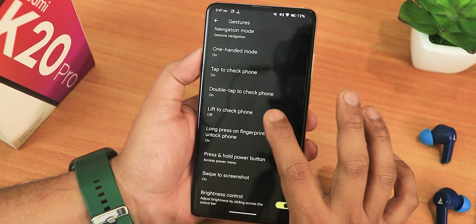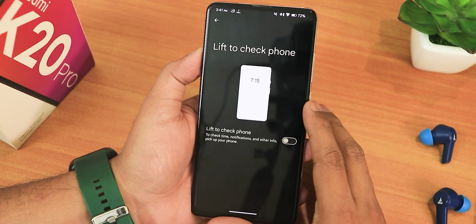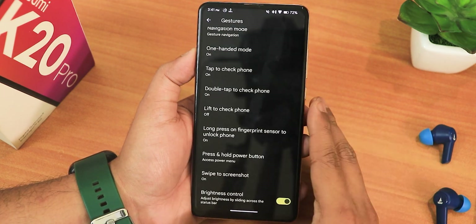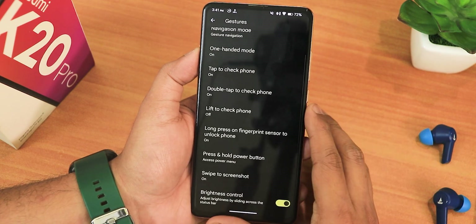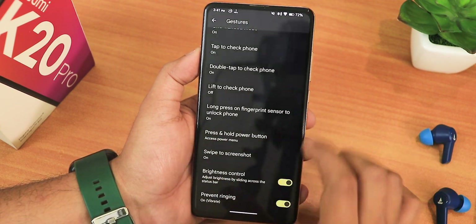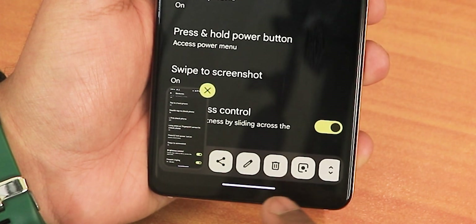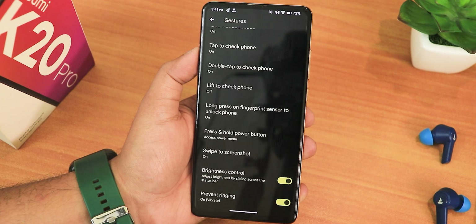We have lift to check phone as well — enabling it will straight up go into the lock screen. We also have long press on the frequency sensor to unlock the phone, which is for the under-display fingerprint and it's working fine. Press and hold power button action can be set to digital assistant if you want. Swipe to take screenshot is also working fine — you get share, edit, delete, Google Lens, and also the capture mode feature. Then we have brightness control and prevent ringing.